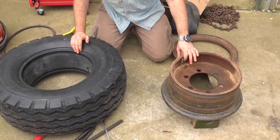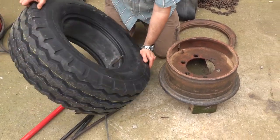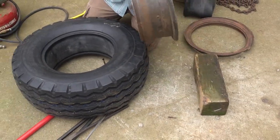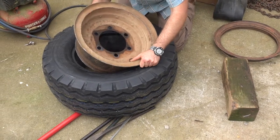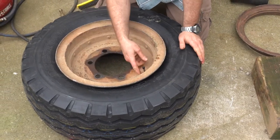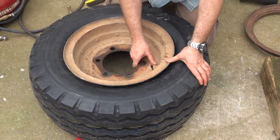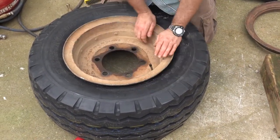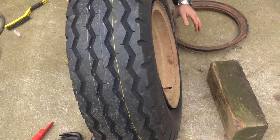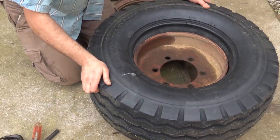Here is the slot in the rim — we've got to line the valve stem up with the slot and keep that alignment. Then we're going to roll this back over and put a block of wood under it so that it holds the rim off the ground. That's going to help us out a lot when we go to put that ring on.